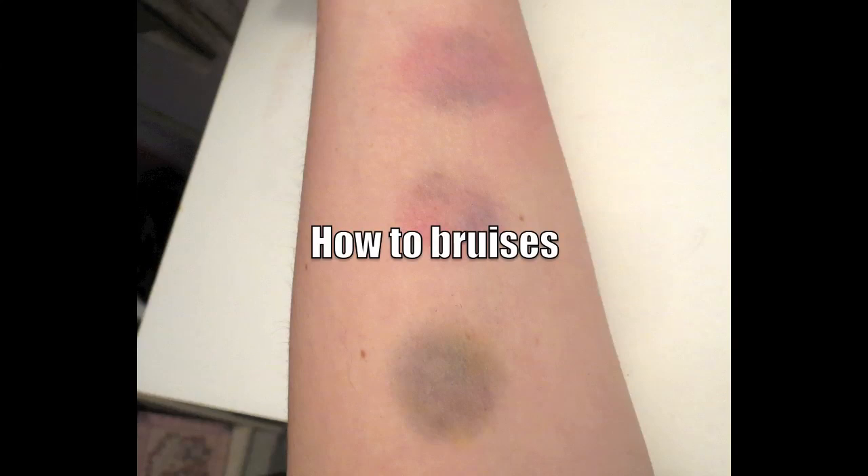Hi guys, it's Tan here. In this video I'm going to be showing you how to create bruises with makeup. This is a super simple video and all I use is eyeshadow, a big foundation brush, and a little eyeshadow brush. I'm going to be showing you how to create three bruises.